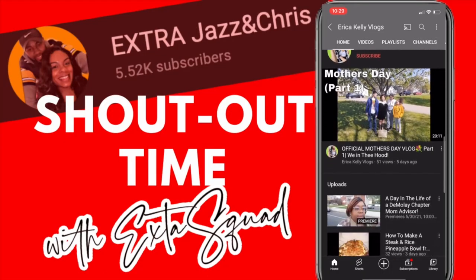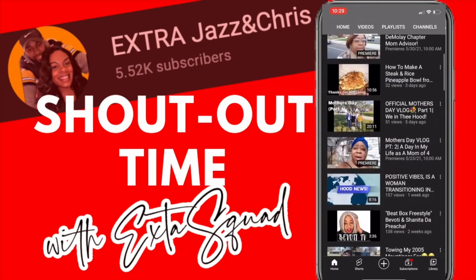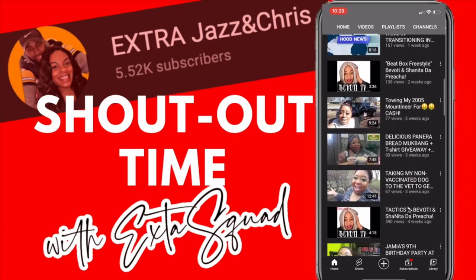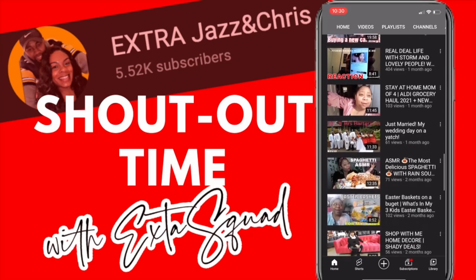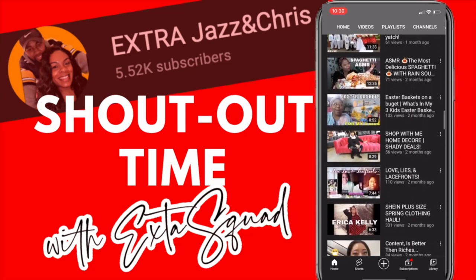Erica Kelly Vlog is a mom vlogger who does a lot of different things on her channel such as clothing hauls, family vlogs, and sometimes she may even break the news on you — you never know what you're going to get on her channel. Let's go support her channel, get her subscriber count up and her views up. Make sure y'all hashtag it up in the comments so she knows it's real — hashtag My Jazzy Life.